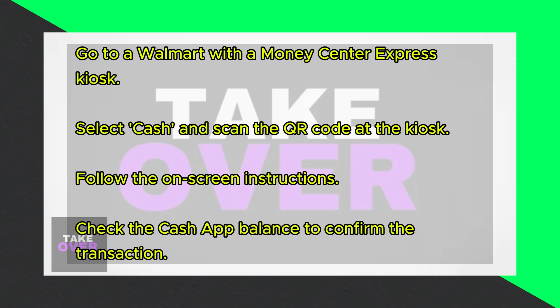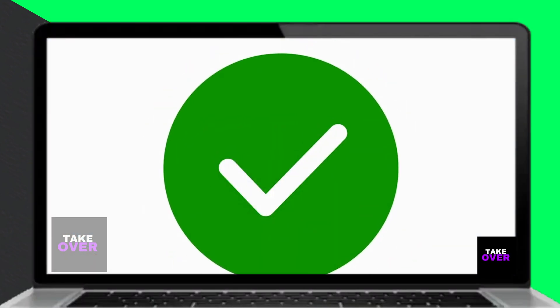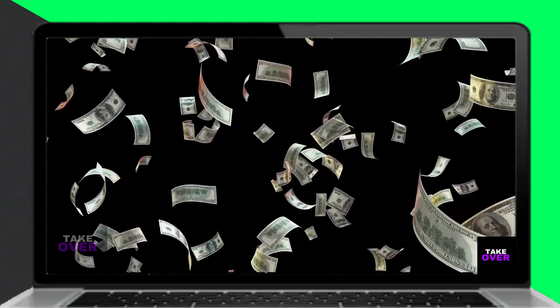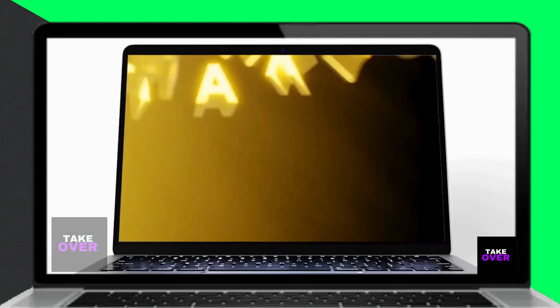Check the balance on the Cash App to confirm if the transaction was successful. And that's how you can get money off Cash App at Walmart without a card. It's as simple as that. Thanks for watching and see you next time.